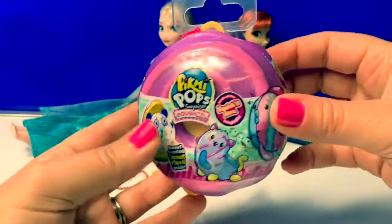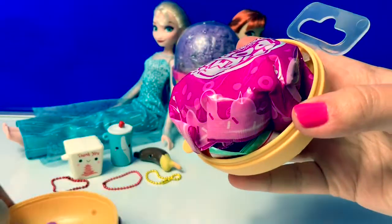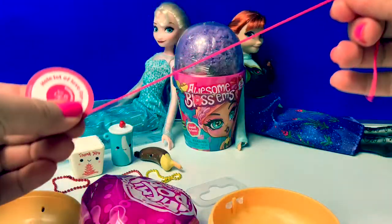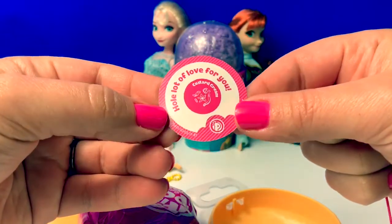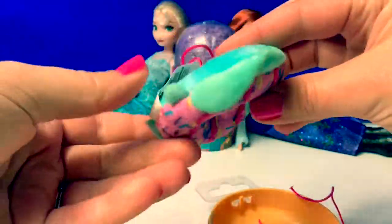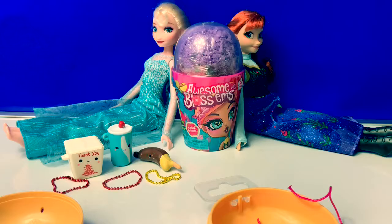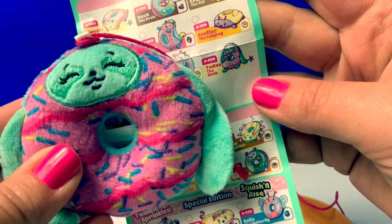Pikmi Pops Domies. Here's our little donut with purple and pink icing. Here's the collector's guide, and a little string. Here's a little card. It says, Tasty the Sloth — whole lot of love for you. Here's the Pikmi Pops surprise. Awe, how cute. Here's our little Domi. Mmm, this smells really yummy. Here's Tasty the Sloth, and she smells like custard cream. Mmm, delicious.